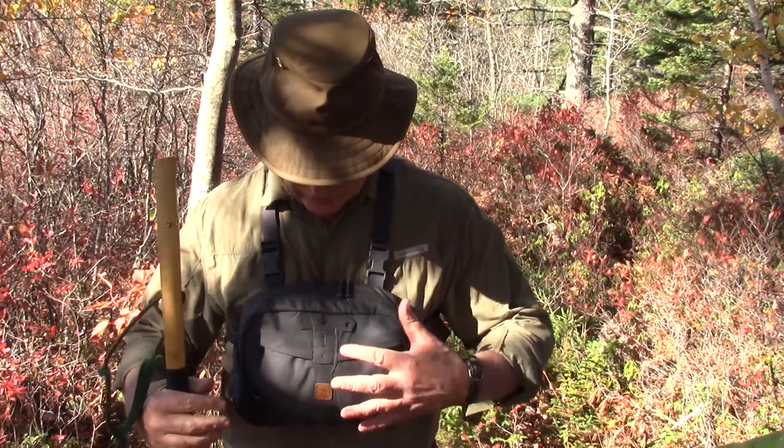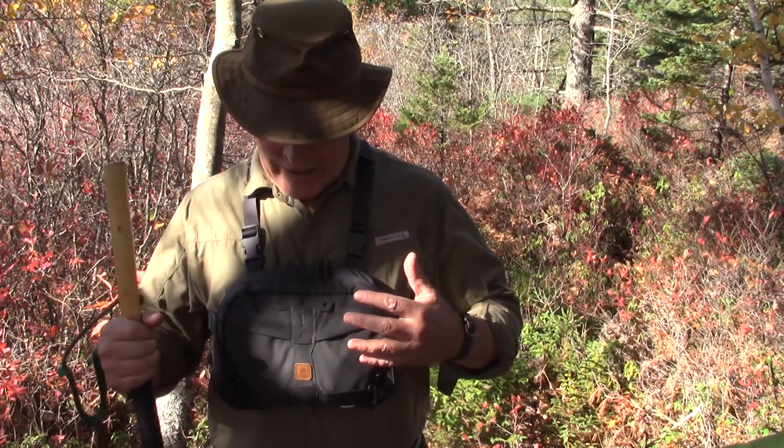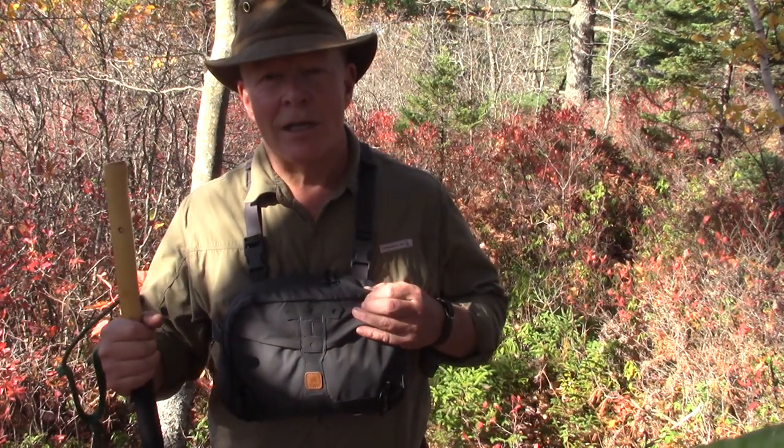I've been wearing the Numbat chest rig from Helicontex on and off now for 10 months, and I think I'm ready to give you some thoughts on it.